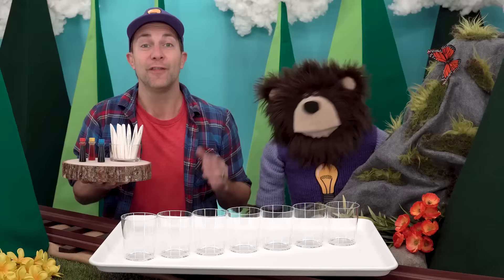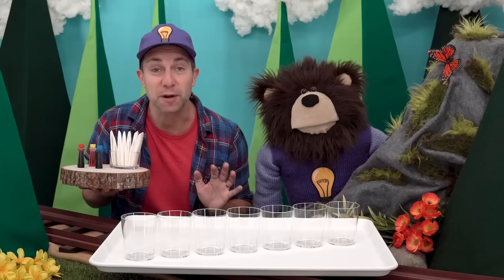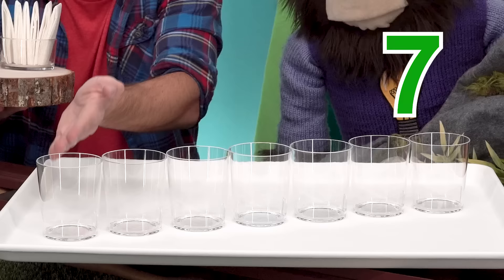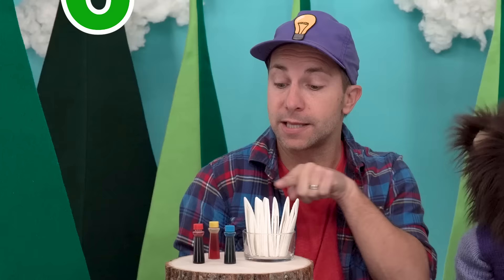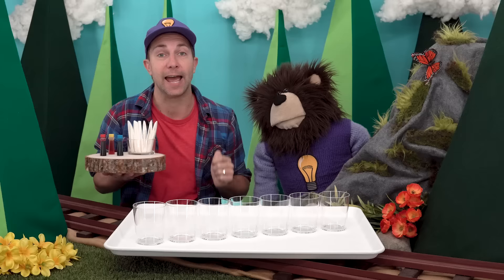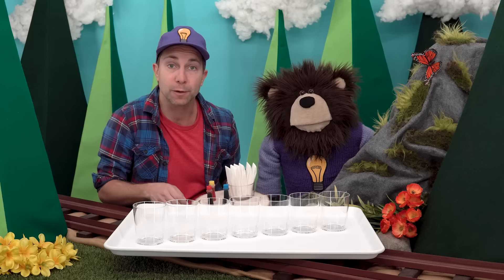The first color experiment we are going to do today is called the Walking Water Color Mixing Experiment. To do this experiment we will need seven clear cups, red, yellow, and blue food coloring dye, six strips of paper towel, and some water.